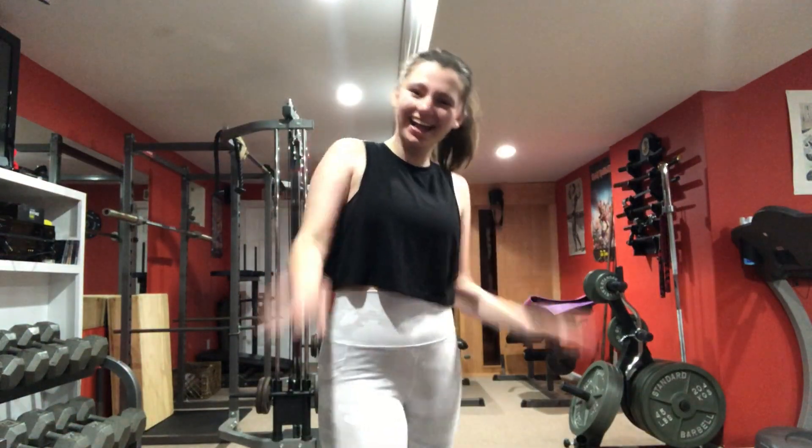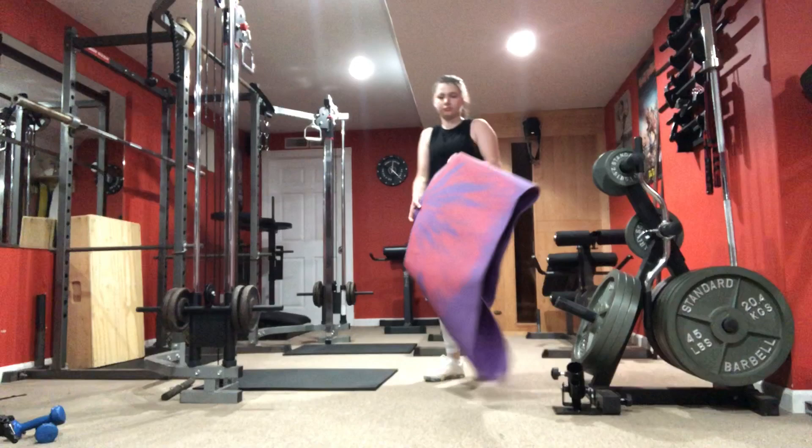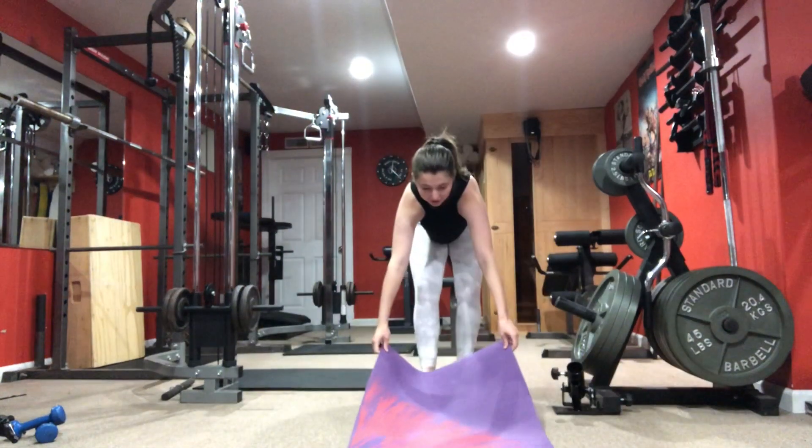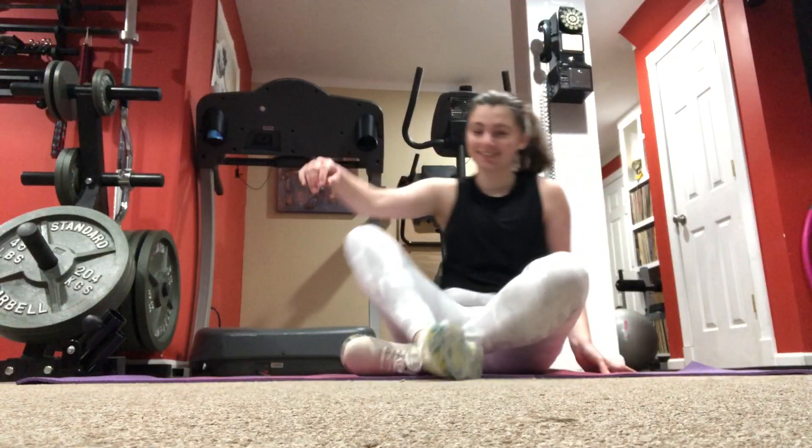Once I'm down in the gym I just like to start off with doing some yoga stretches before my workout, so here's me rolling out my yoga mat and getting ready to do some yoga.